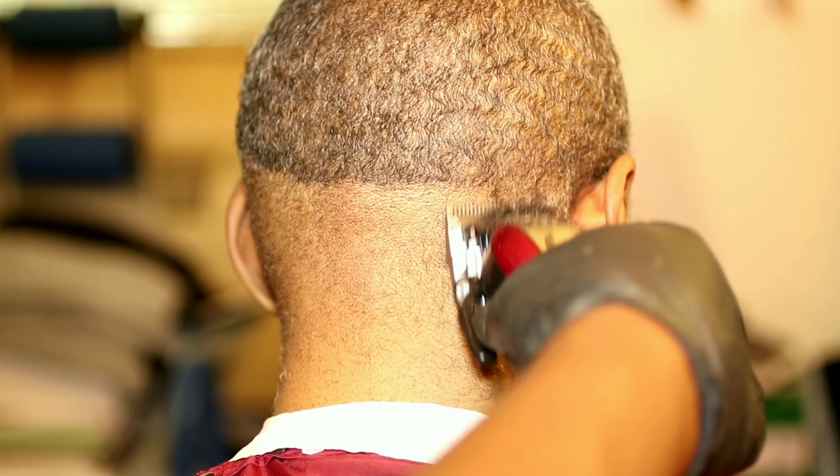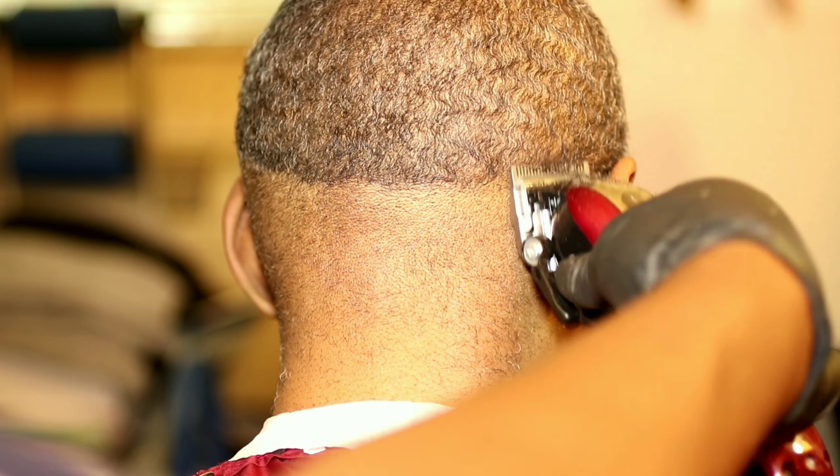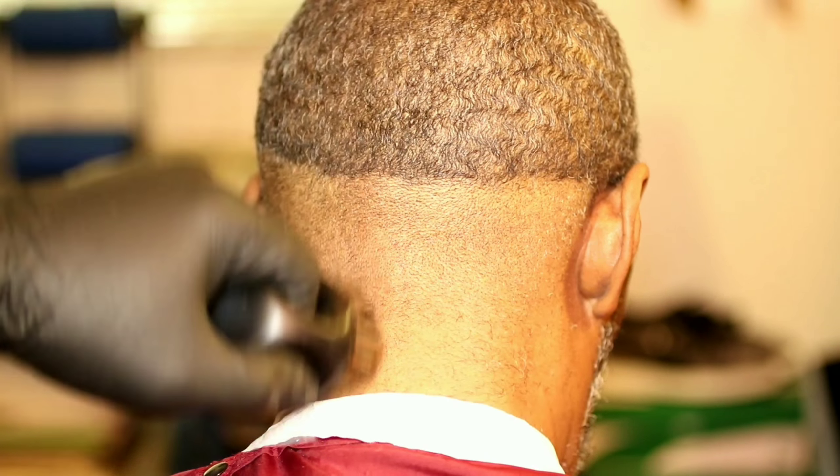I'm using these Wahl Magic Clips right now — these are like my favorite clippers right here. I love the way these clippers cut. I gotta get another pair though just to have two on deck.